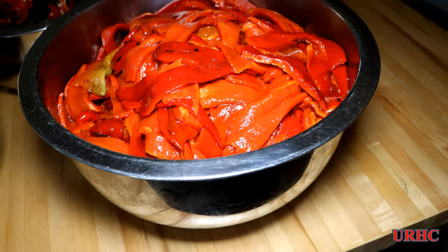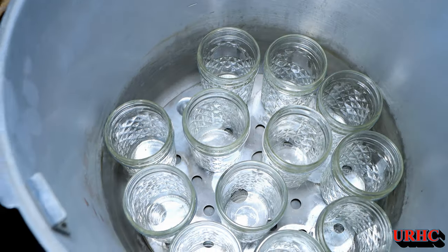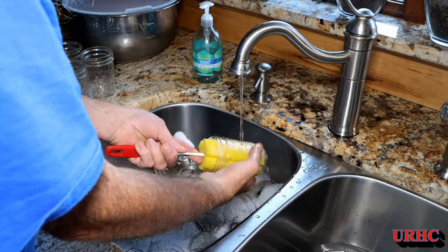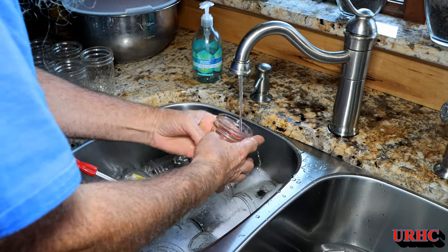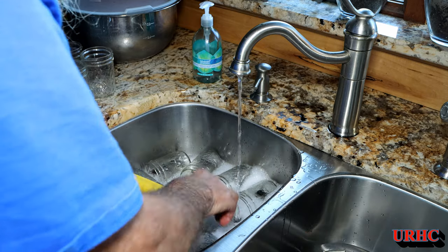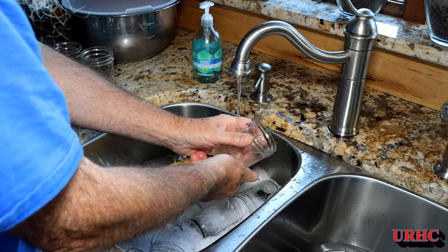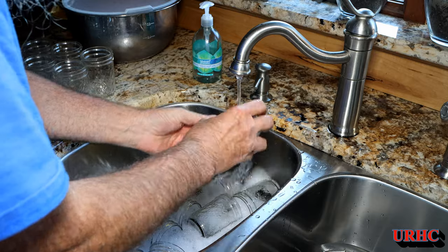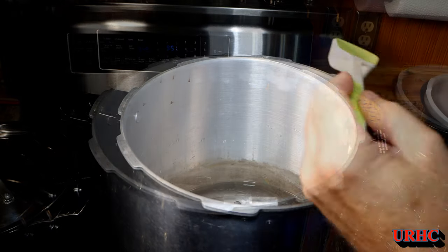Here we are the next day. I get out the jars — we have a couple new boxes of half-pint jelly jar-type ones, plus a couple extras, because the canner holds 26 at a time. Even though they're brand new, I wash them all really well just to make sure they're clean — you never know what happened during manufacturing. That's one of those steps you don't want to skip.